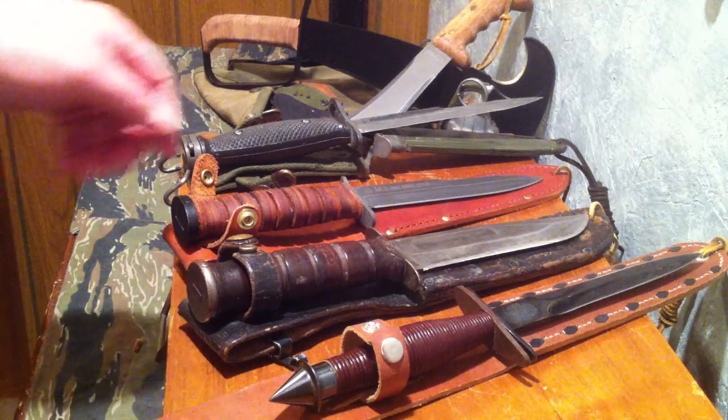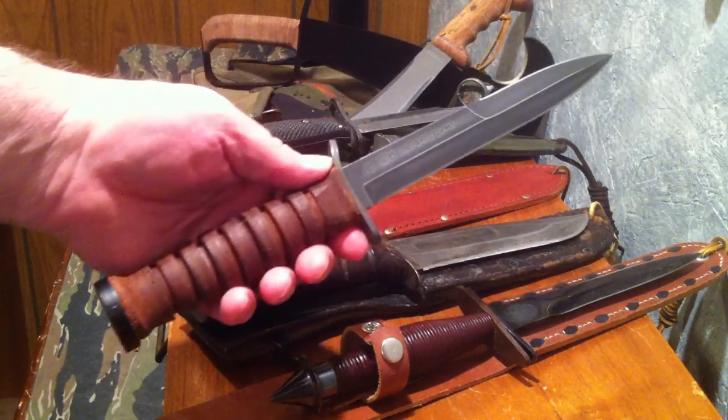Welcome to Cutlery Cavern. Today I am going to look at the M3 trench knife.